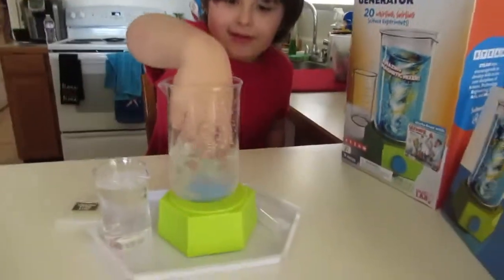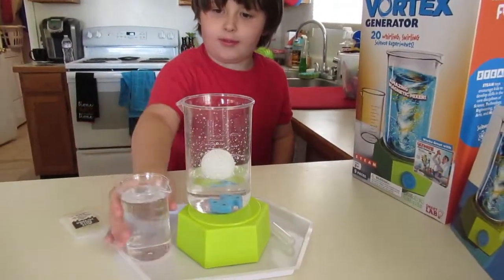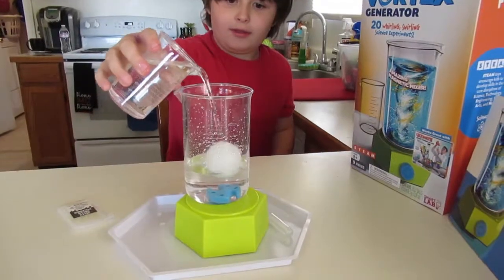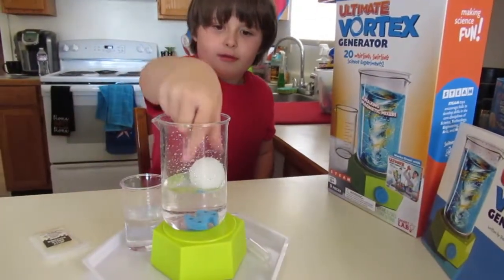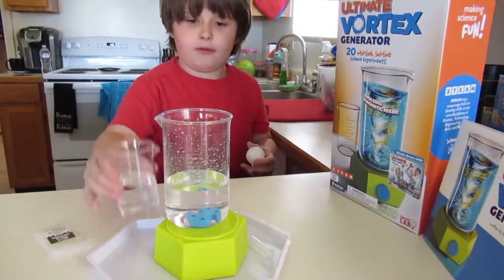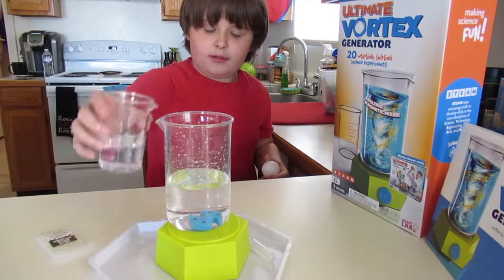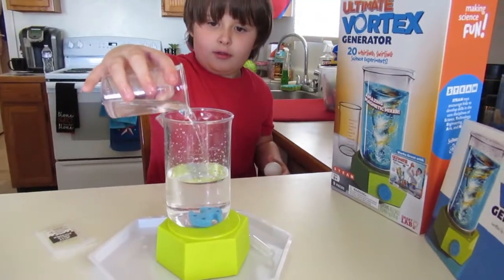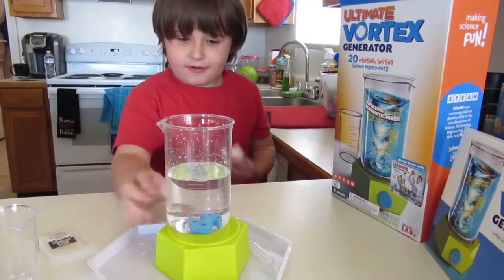Yeah, I want to try another one! Okay. It's both on with the water, with the fire — stop it. Yeah, I see the water going through. Mama's recording this.